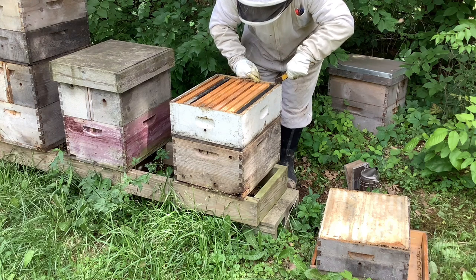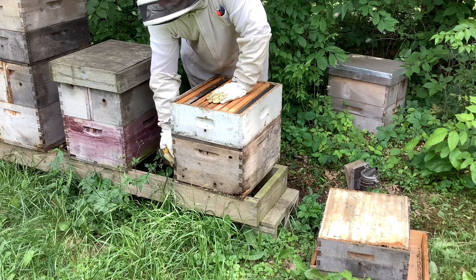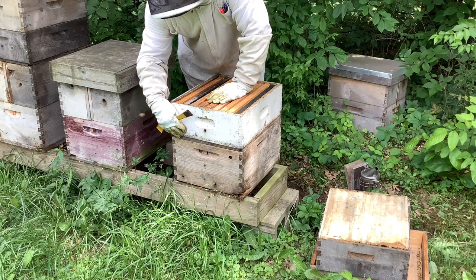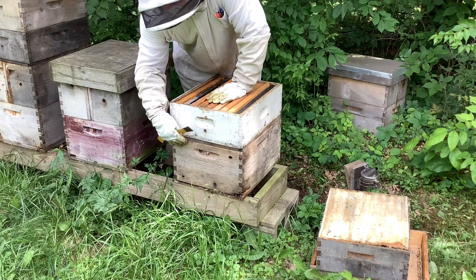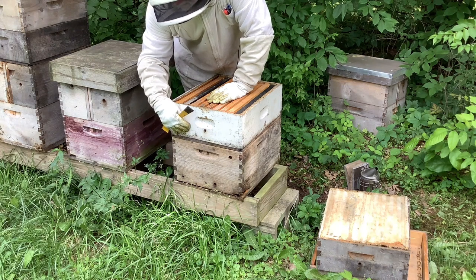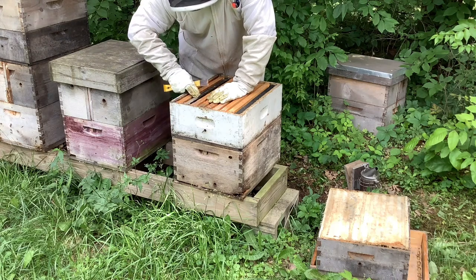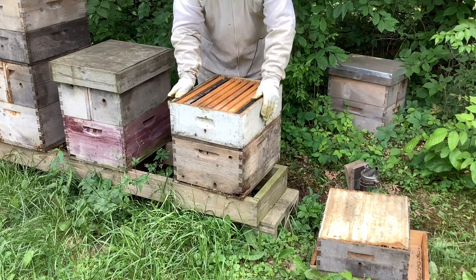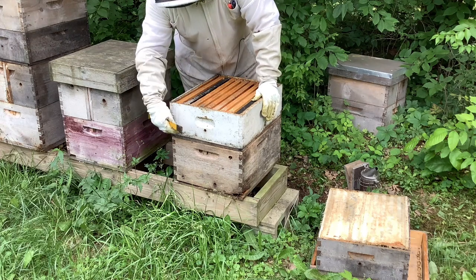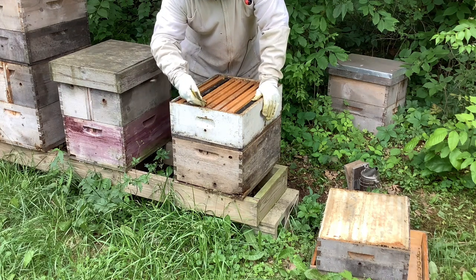These had been previously taken out and cleaned. What bottom supering does is it allows the bees to easily move the nectar from the brood box into the honey super because it's closer. The theory is that they will move it up, and then at nighttime they can move that nectar even further up into the other honey super. They want to get it out of the brood box as fast as possible so they're not crowded, don't start swarming, and have plenty of room for the queen to lay. That's why I like to bottom super.